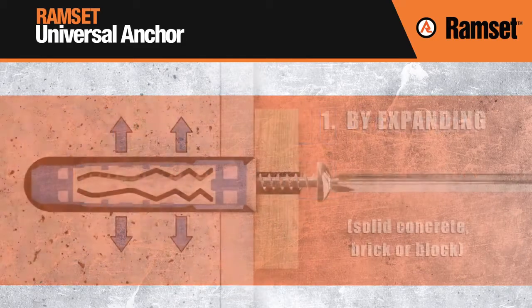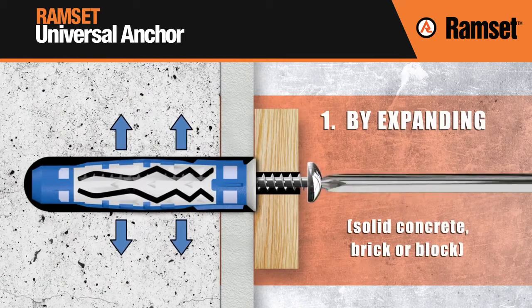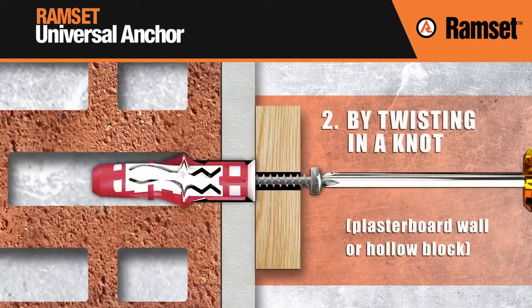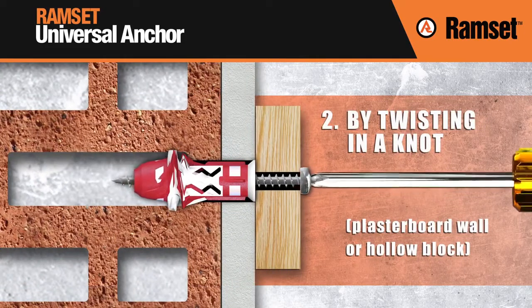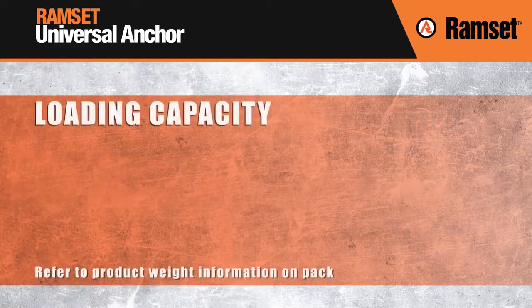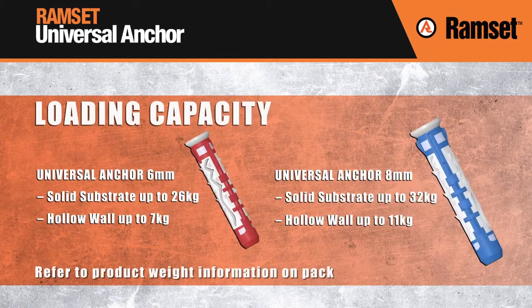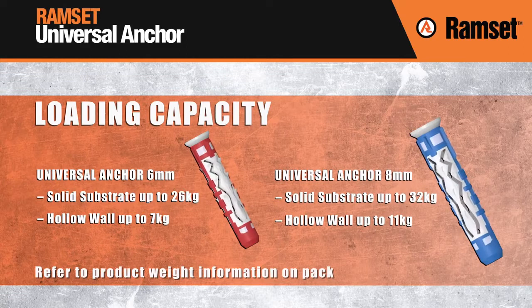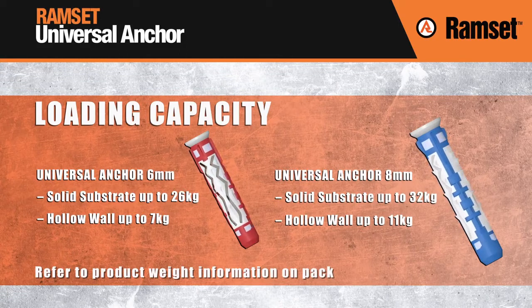Universal anchors work in one of two ways: by expanding when applied in solid materials, or by twisting in a knot when applied in a hollow substrate. The Universal Anchor delivers strong holding power, fit for universal applications. It can hold up to 7-11 kg in hollow wall substrates and up to 26-32 kg in solid substrates.